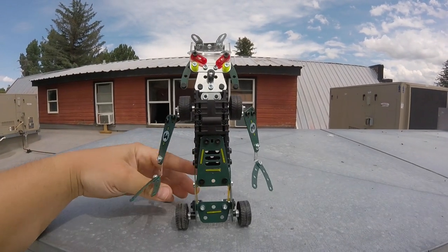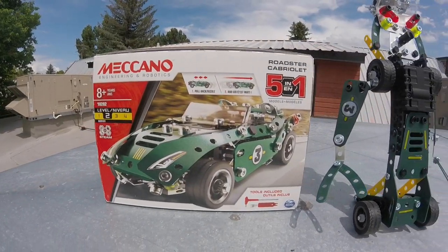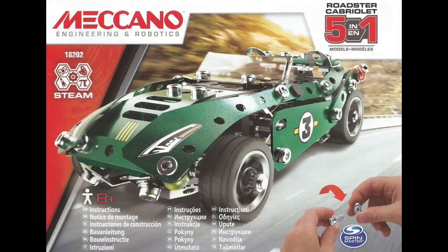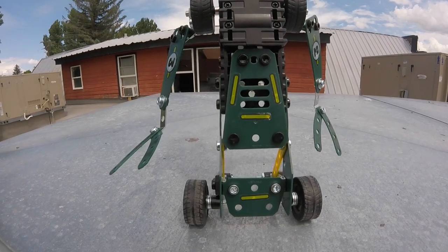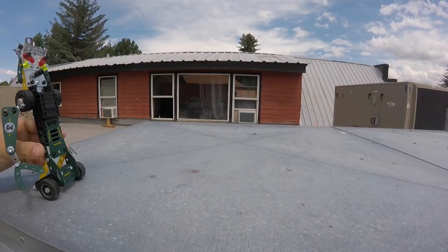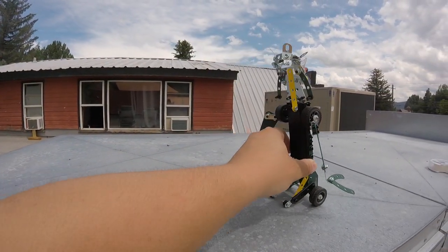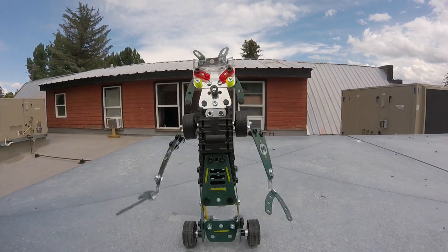Hey guys, MakanoMan here. Today I wanted to show you this robot that I made from the 5-in-1 Roadster set that came out a few years ago. His name is Rasta Radman. I've been waiting a while to build a robot and thought it would be a neat challenge to unbox something and build a robot only using the parts from that set.